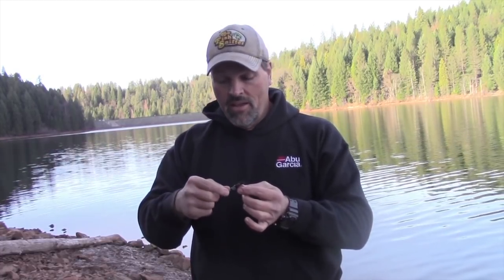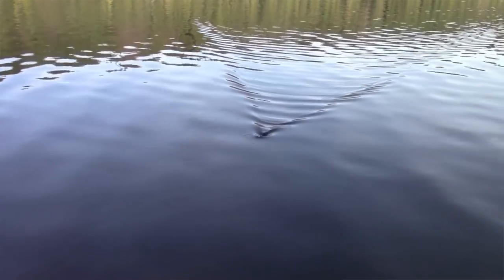A couple points about the retrieve: you can cast it out and just slow roll it back in — that's effective. I find trout will follow it for long distances; sometimes they hit, sometimes they don't. You can vary the action by doing a stop-and-start retrieve or twitching the rod tip. That stops the blade from spinning, the fly drops a little, then lifts up — and a lot of times I'll get hit right after that. I really like to wake it along the surface, just enough to create a V-wake. I believe when trout see that V-wake they think it's another fish, come up to investigate, and then see that fly limping along with the blade turning.